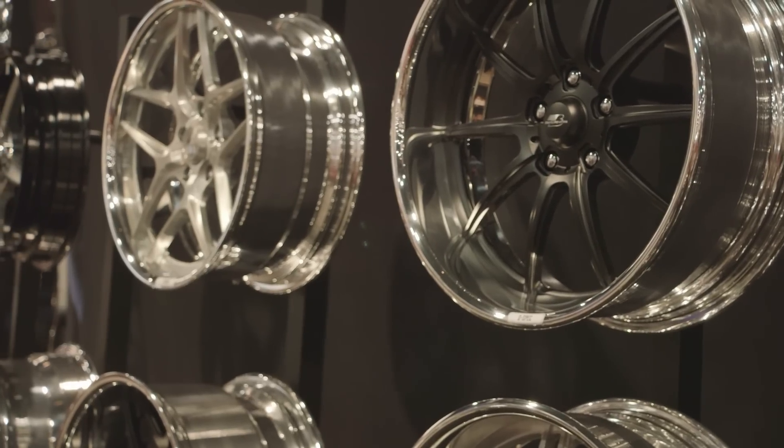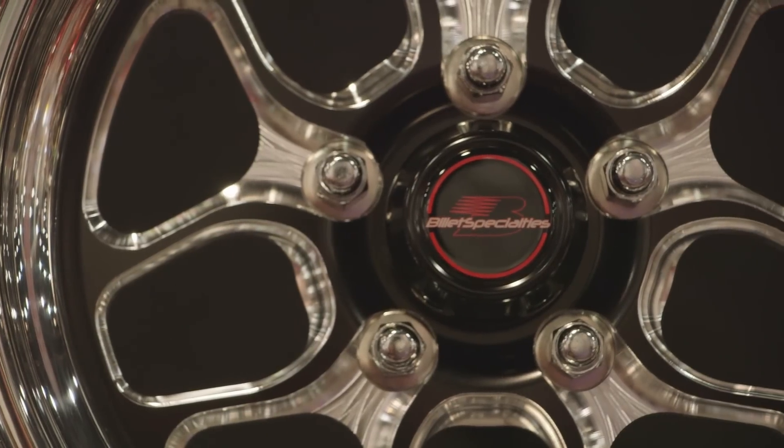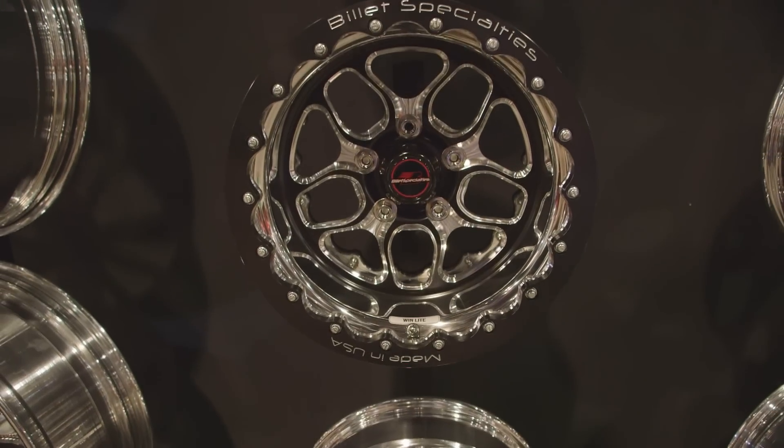Well, because we can, and I think the street strip market really needs a new fresh look. We've had our successful Street Light Wheel, and this right here is just an evolution of it with some new features and it's got a real nice look.